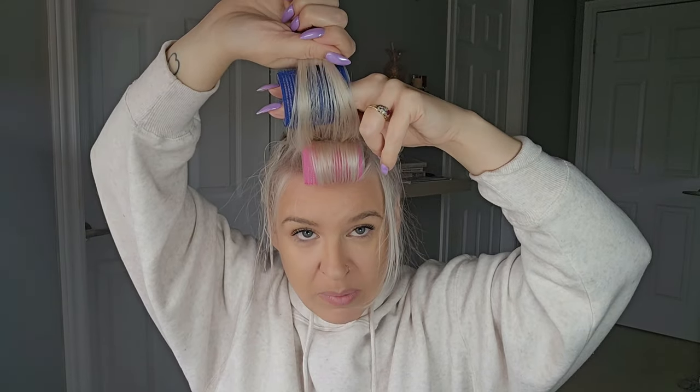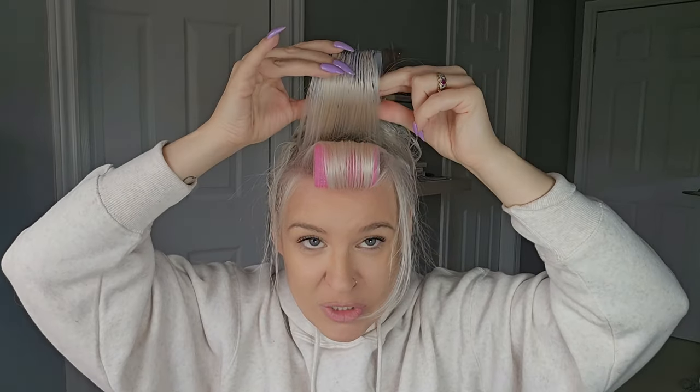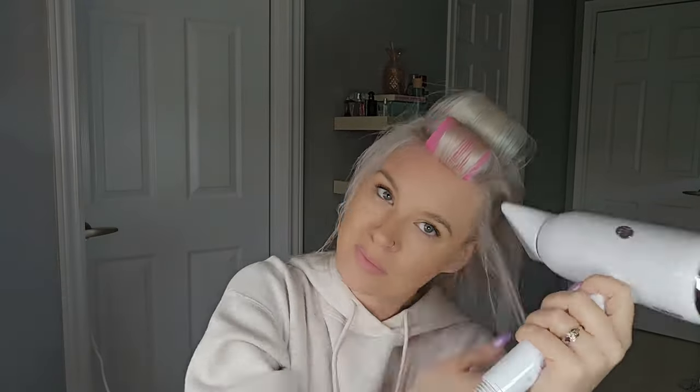We'll use a bigger Velcro roller for this one. I do have Velcro rollers in my Amazon storefront if you are looking for some. The medium size is about 45 millimeters, and then there's the bigger one. I'm going to go ahead and rough dry the rest of my hair and then finish it off with either the round brush blow dryer or a round brush, and then we'll take these out at the end.